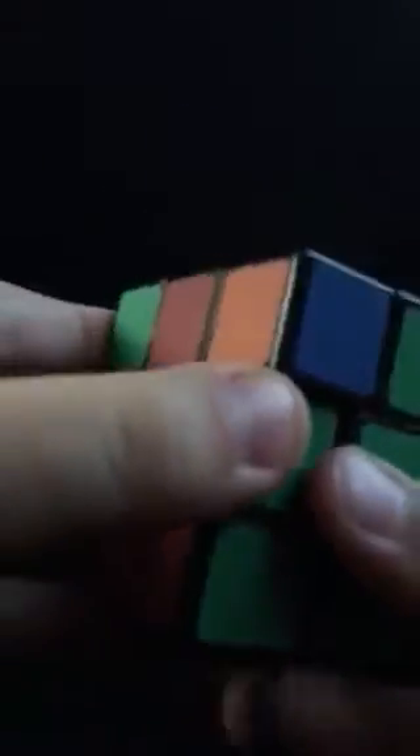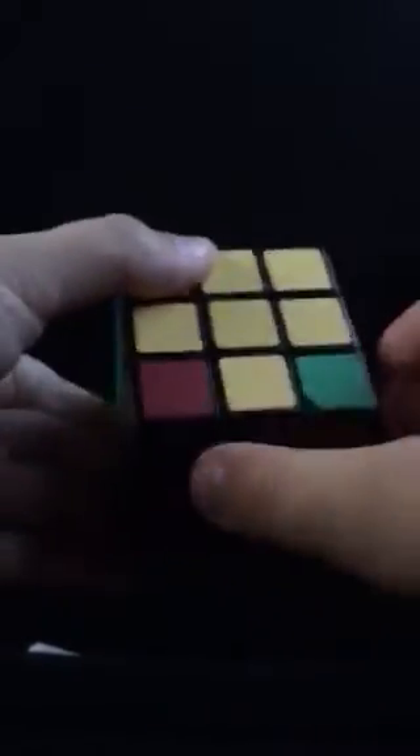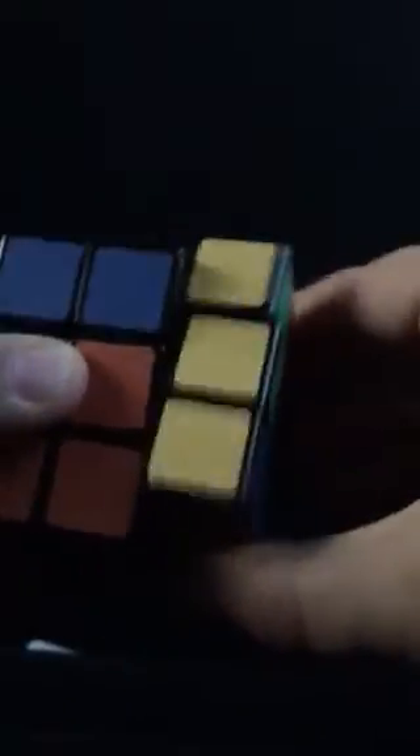Now you want to look at the cross. You see that it has these colors — you want to align them up with these centers. None of them are right there, but here we've got two of them. What we're going to do is put the ones that are good up here and the ones that aren't right here, and do this simple algorithm. And then I'm going to align all of them.